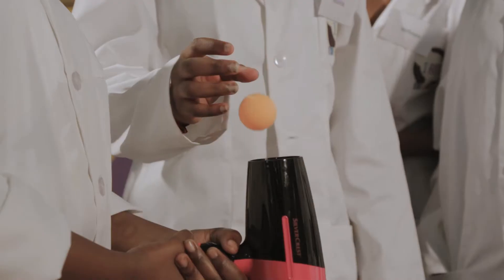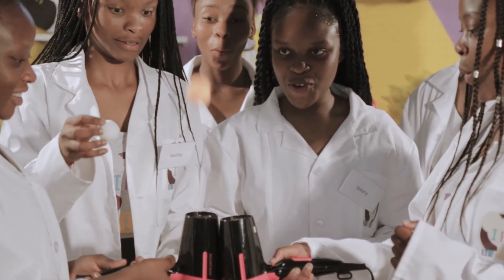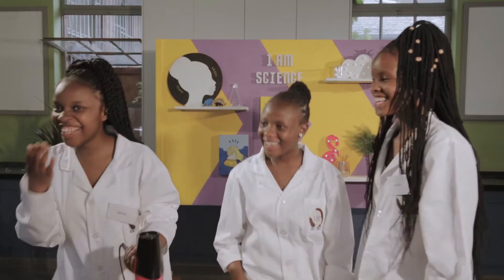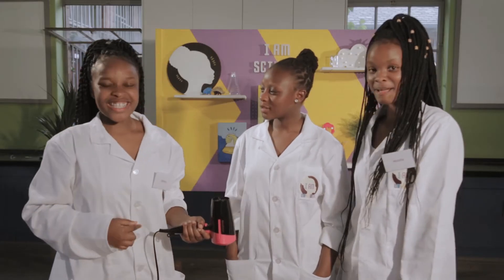How do you make a ping-pong ball float? When you use a hair dryer, you make the air here move fast, but the air around here stays still.